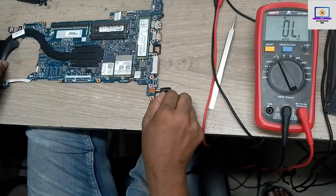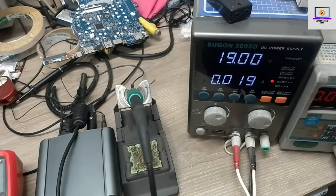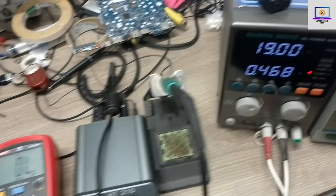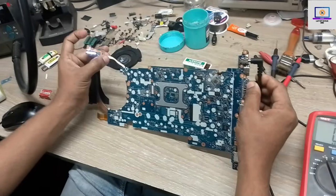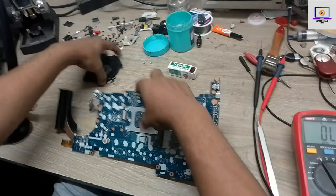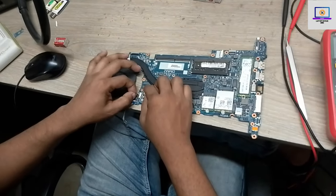Let's connect the power supply again. As you can see, now it's taking ampere. It's already turning on. Now I will check if the display is okay or not.